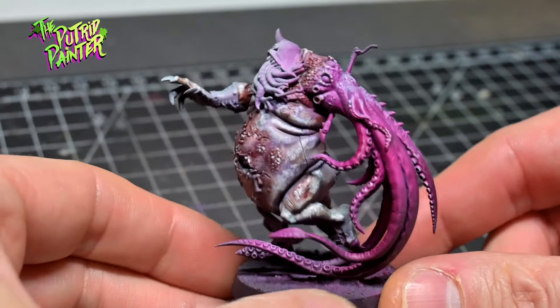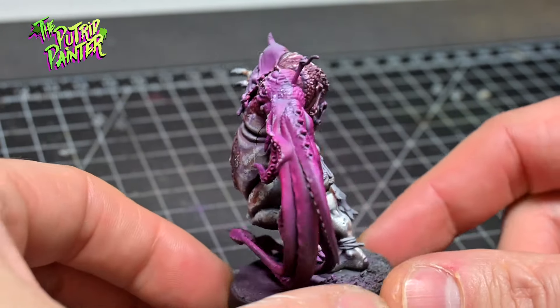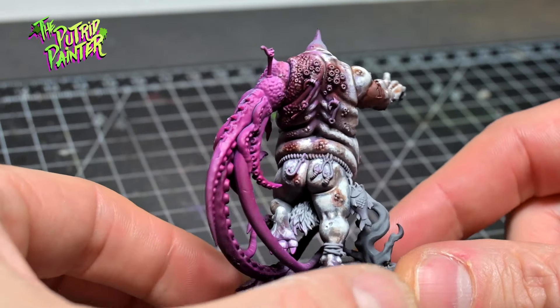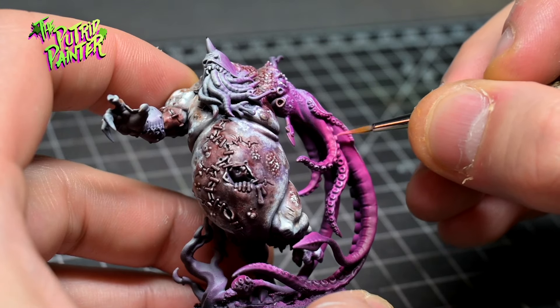I like the juxtaposition of the colorless dead skin and the super bright tentacles. They're a little flat though, so let's add some depth to them. I highlight the tentacles in three steps.